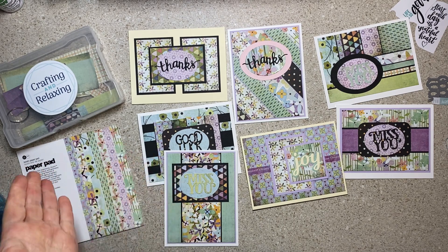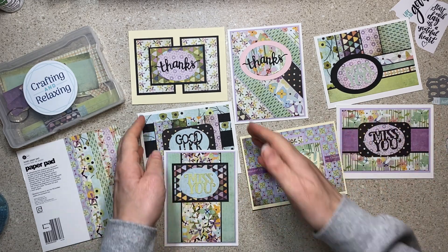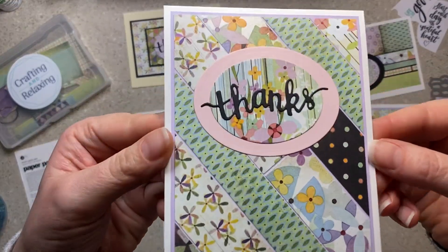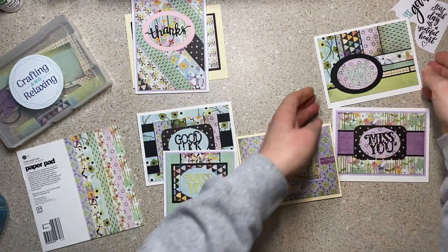So I wrapped it up today and I made two, four, six, seven cards. I just want to show them to you and also show you the papers I didn't use. I put scraps on the inside of all of them but I'm not going to mess around with showing you that — you've seen it before. These are my scrap cards that I love to make where I just take the stuff and lay it out.